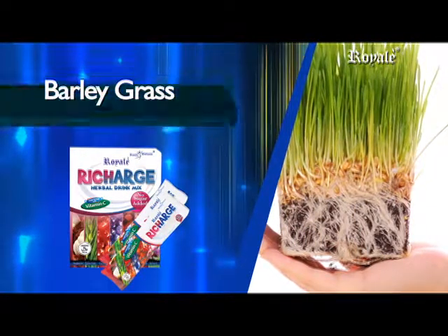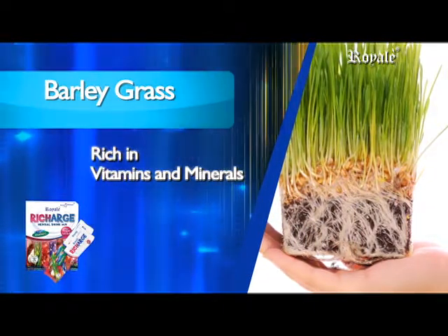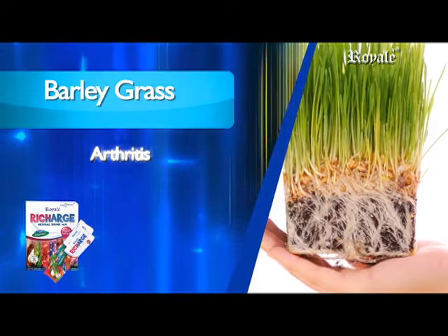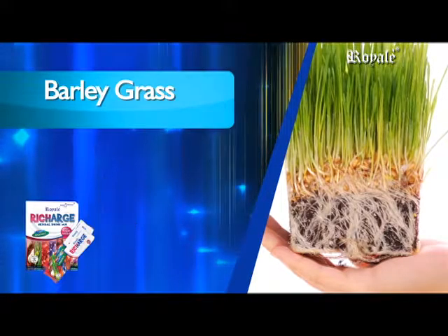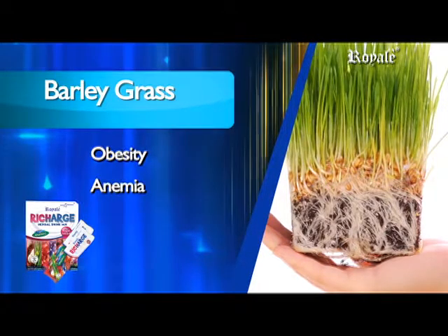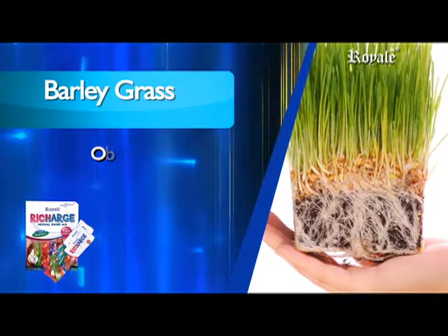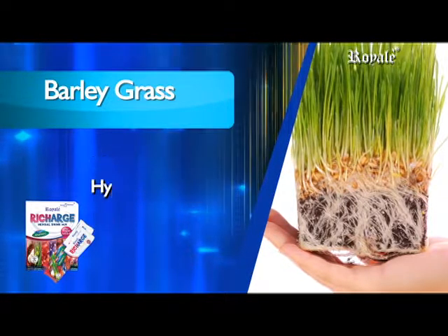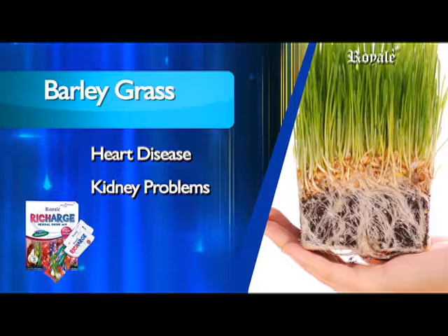Barley grass has high nutritional value, rich in vitamins, minerals, and chlorophyll that helps various conditions including arthritis, asthma, skin problems, obesity, anemia, constipation, impotence, hypertension, diabetes, heart disease, and kidney problems.